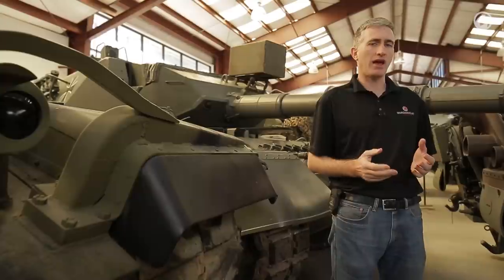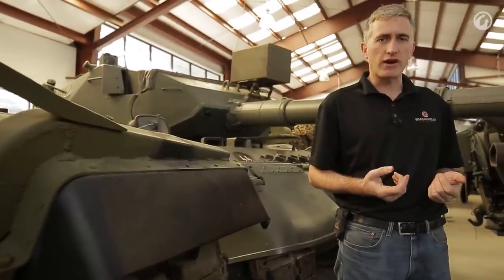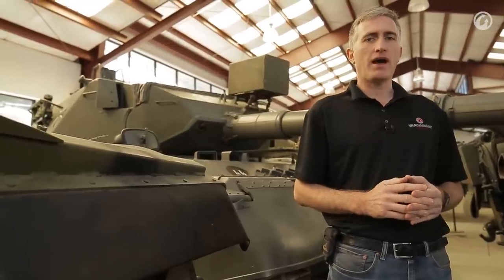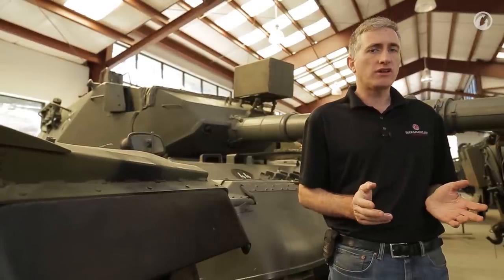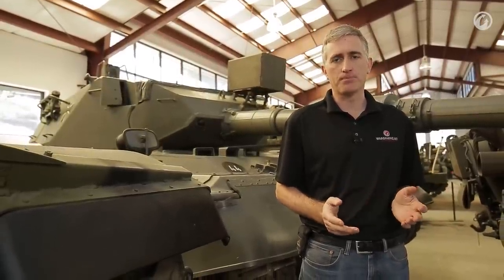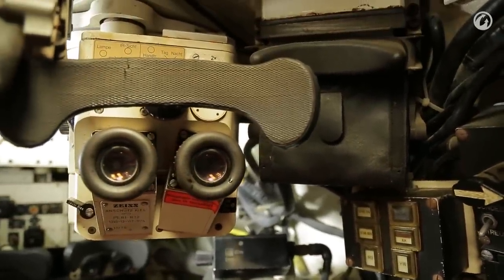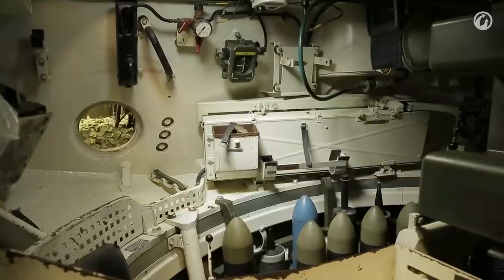The A4 is still fundamentally the same tank, with the same 870 horsepower engine, the same coincidence rangefinder system, and the same British L7 105mm cannon. However, the A4 added a fully stabilized integrated fire control system, as opposed to the semi-stabilized system on earlier tanks. It also retained the searchlight box housing on top of the gun mantlet, selectable between infrared and white light. The increased fire control capability came at a cost though — the computers took up considerably more room inside the tank, so the interior space available to the crew is actually similar to or slightly worse than on the cast turret vehicles.